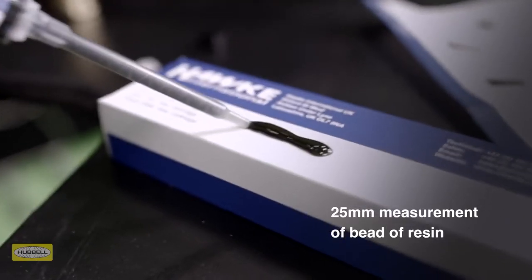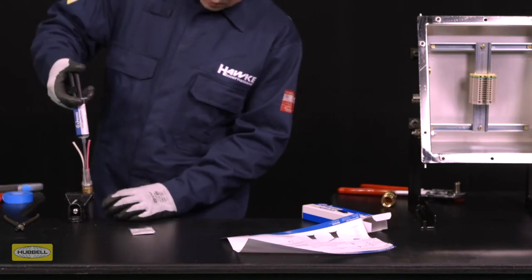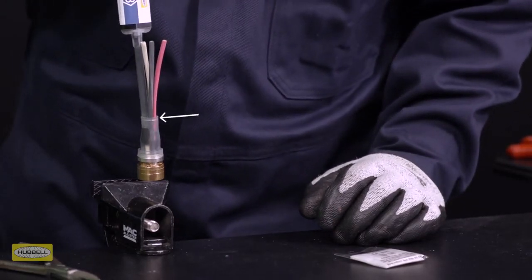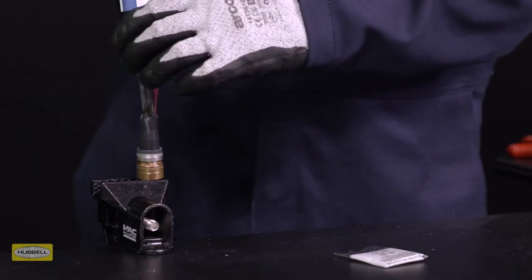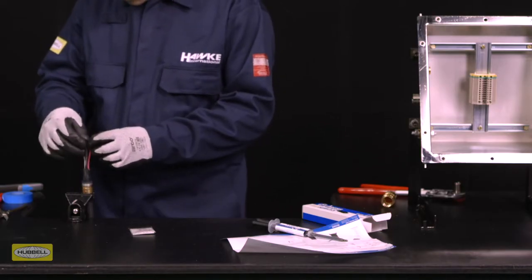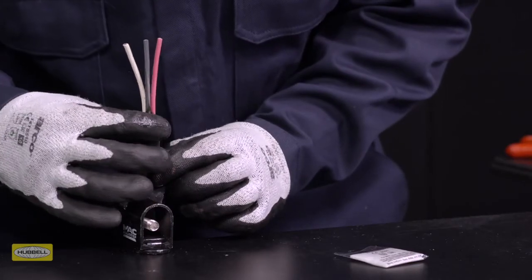Purge approximately 25 millimeters or one inch of resin onto a disposable surface to ensure that the resin is properly mixed. Make sure the gland is held vertically. With the nozzle starting as far down the pot as possible, fill the resin to approximately 3 millimeters under flush, indicated by the fill line on the silicone pot. Check that the resin is properly filled without any voids. Manipulate the cable cores to ensure the resin has filled any voids between them. If air pockets are present, coax them out from the resin by manipulating the silicone pot.